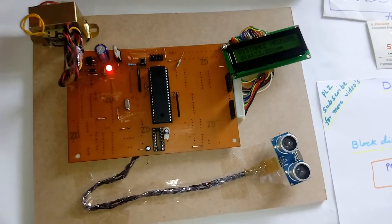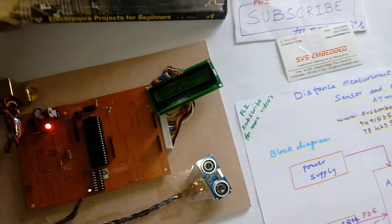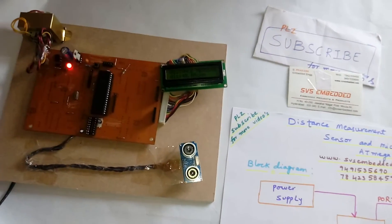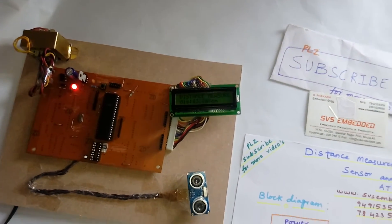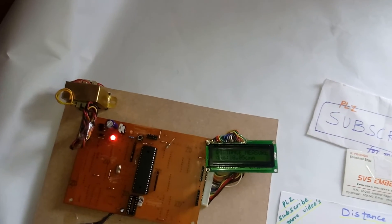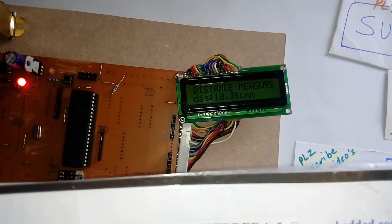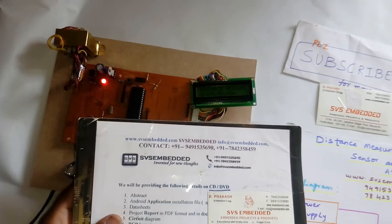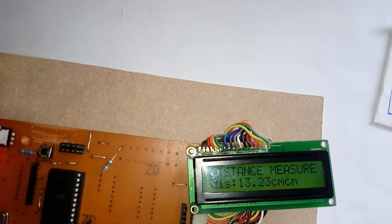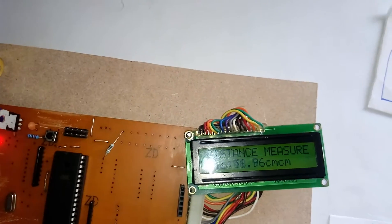You can observe the output on the LCD — it will give you the distance. If I place a book in front of the ultrasonic sensor, you can see the reading on the display. As I increase the height of the book, the distance measurement increases accordingly.